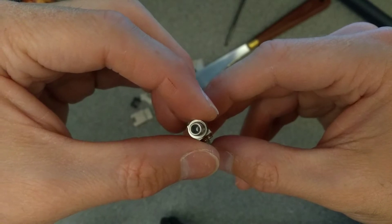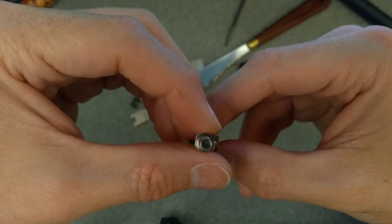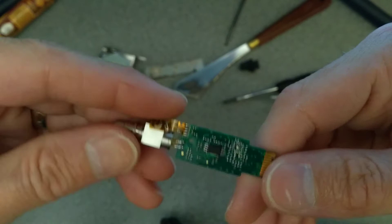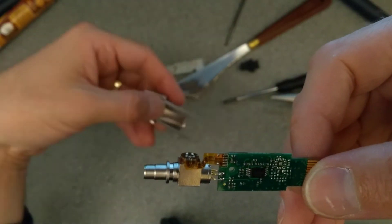You can see down the end of that the shiny optical interface. So there you go — that is what's inside a fibre optic SFP module.